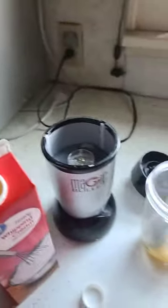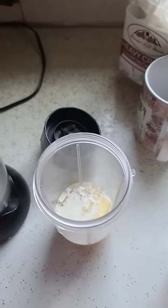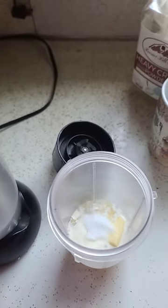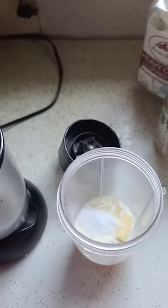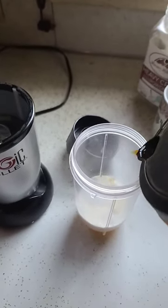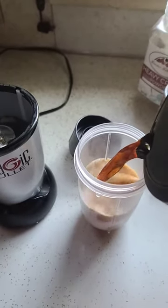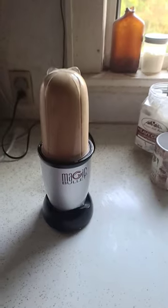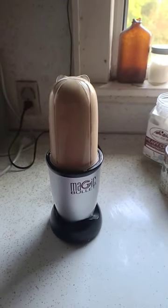Then I'll do two tablespoons of heavy whipping cream. For sweetness I add erythritol — I'm adding three teaspoons because I like sweet coffee. 12 ounces of coffee. You just want to leave enough room for it to expand, and then blend it — it'll be nice and frothy.